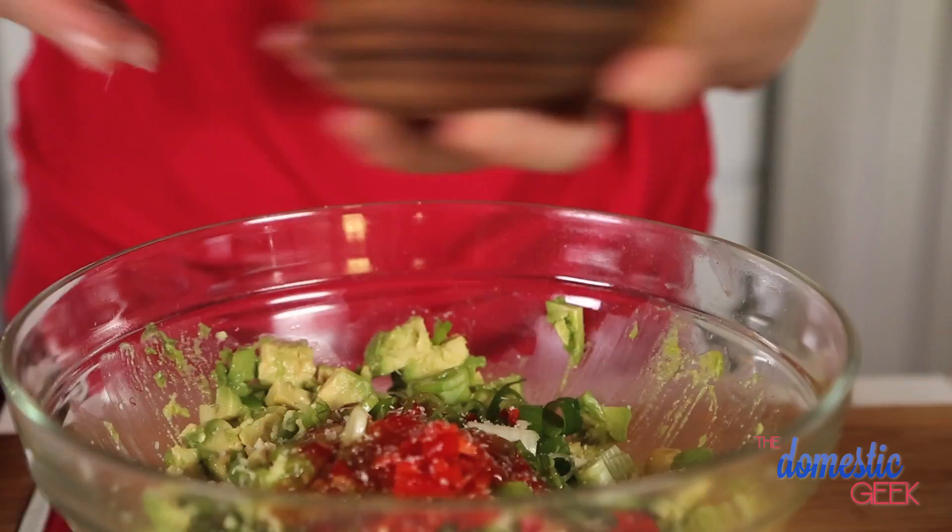Then we are going to add a tablespoon of sweet Thai chili sauce. You can buy this at your local grocery store, or you can make it yourself — I've included a recipe in the description below for how to do that at home, if you feel adventurous. To that we're just going to add some fresh cilantro and a little bit of salt, and bada bing bada boom, you have a beautiful tangy Thai guacamole that's unlike any guacamole you've probably ever tasted.